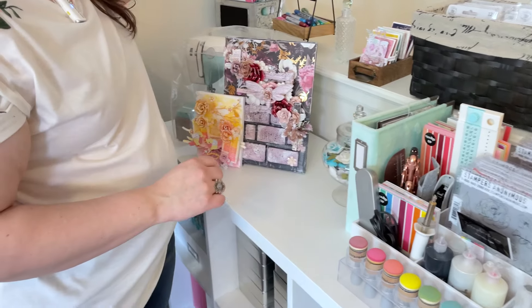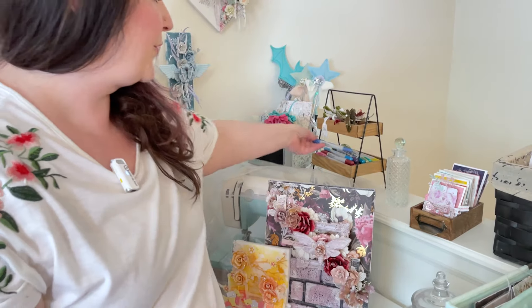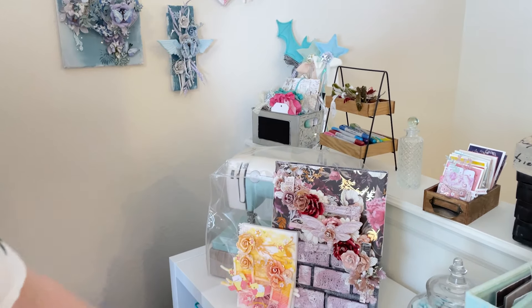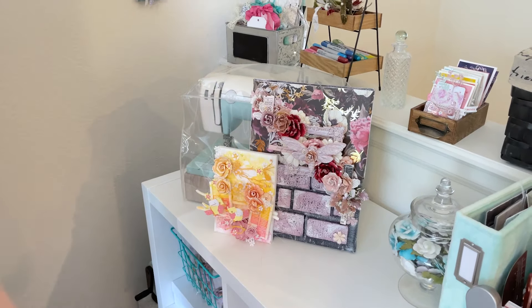I have a few more other projects and things. I keep all of my metallic distress crayons, my shimmery ones here. I've got a couple of projects that I've finished up that I'm looking for a place to hang, but I propped them up against my sewing machine here.